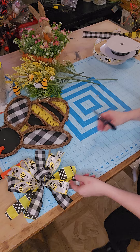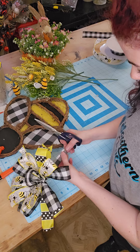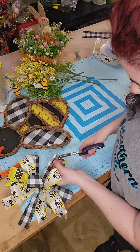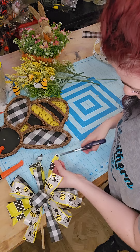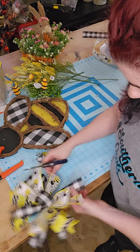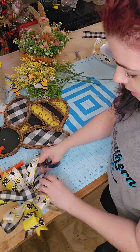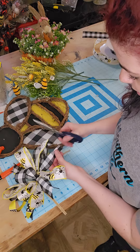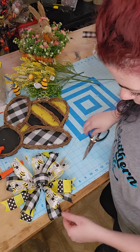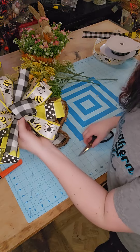So now let's dovetail the ends. Dovetailing — you're just going to fold that ribbon in half and cut up at an angle. We're going to do this all the way around. Also, if you like the supplies I use, I do have an Amazon storefront. Everything will be linked in the comments, including all the supply stores I use.